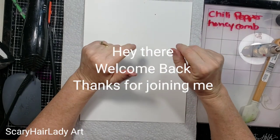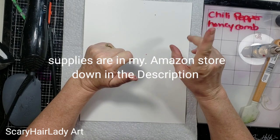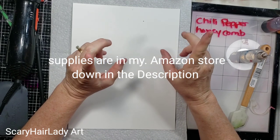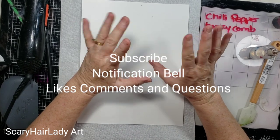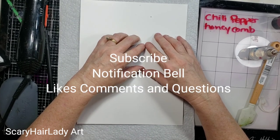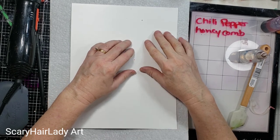Hey there! Welcome back and thanks for joining me. All my supplies and equipment are down in the description box below — there are links and also an Amazon store. So if you don't find it one place, click the other. If you like this video, hit that subscribe button if you want to be notified when new videos come out, hit that notification bell, and likes, comments, and questions are always welcome.